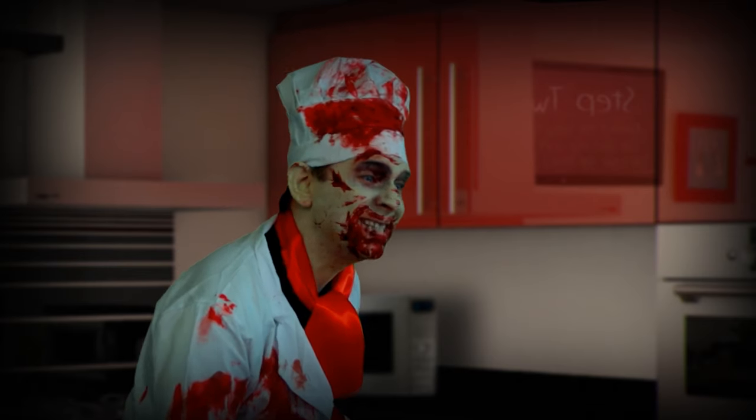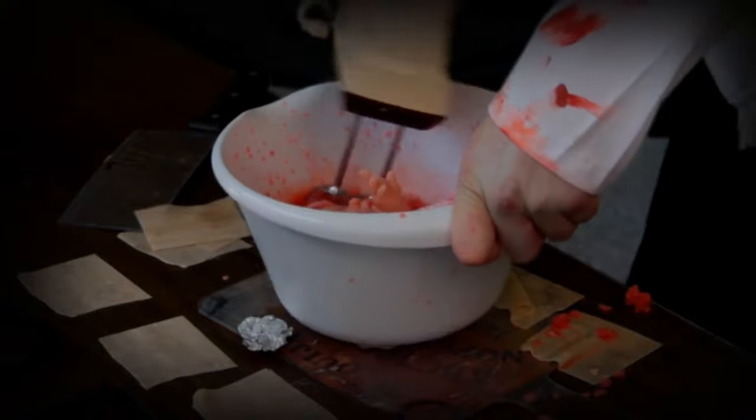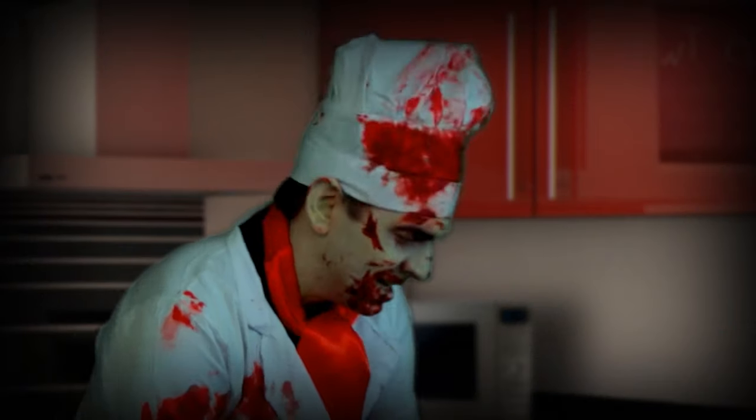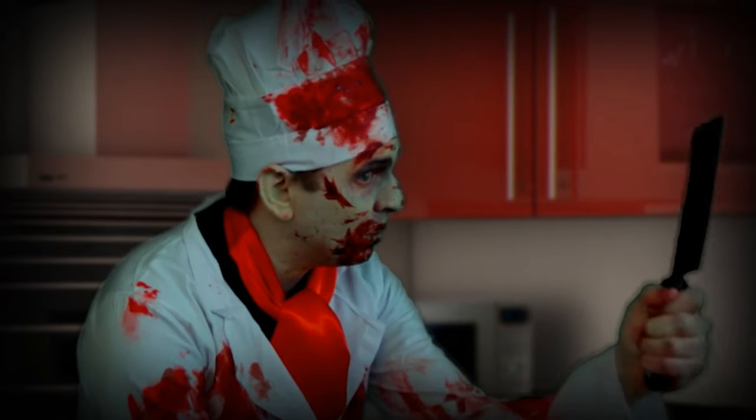And put the baby's head in the mixing bowl. Alright, take this and smash until well blended.